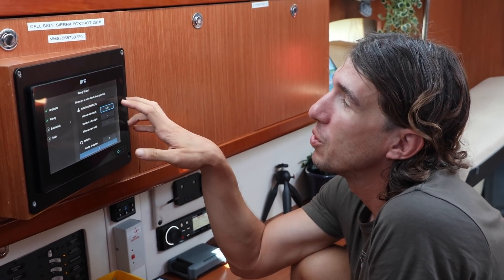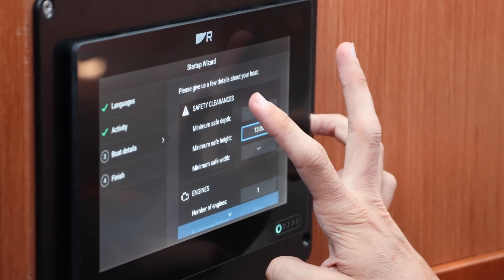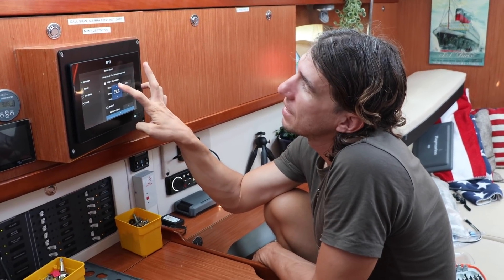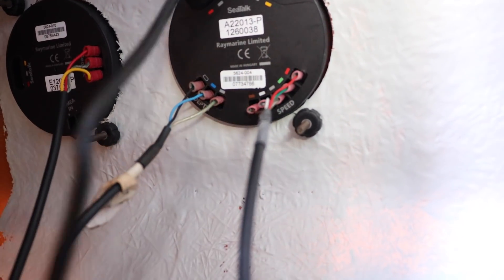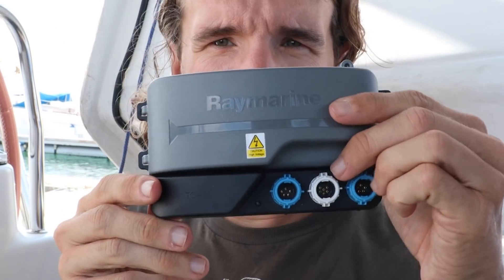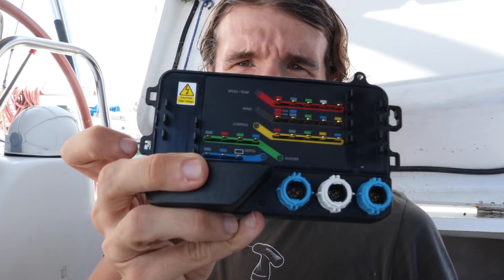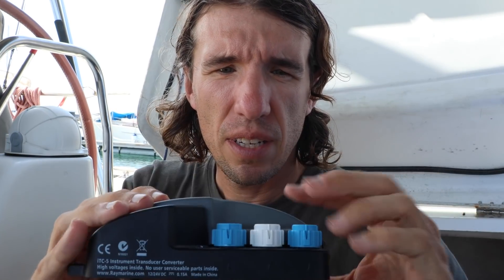So what we've had to do inside is buy an adapter plate — this black plate that fills the gaps of the hole — and then the new Axiom Plus just goes in there. On this tri-data instrument we also have our speed sensor, a whole bunch of cables, our depth sensor, and our wind instrument. Our wind speed, log, and depth sounder are all analog, and since our SeaTalkNG system is all digital, we need to convert that analog signal to digital. Raymarine came up with this really cool device called the ITC5 — you can see the SeaTalkNG connectors — and we just plug the analog instrument cables in, close it up, plug our backbone to it, and we get all of our wind, depth, and speed information.